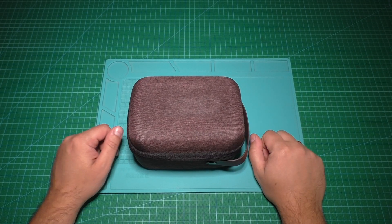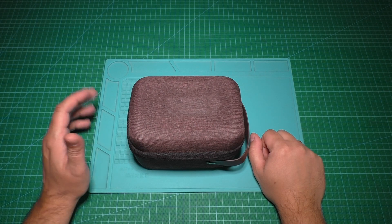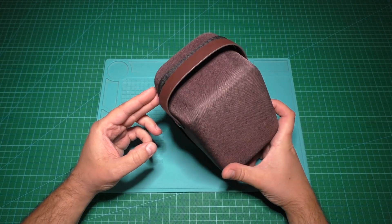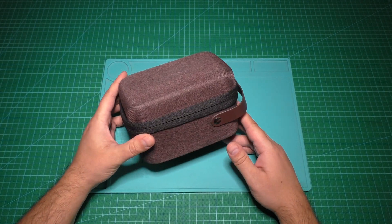Hello everyone, you're watching LA12LT YouTube channel. In this video I show you the first in the world 4K 4G streaming bonding camera.